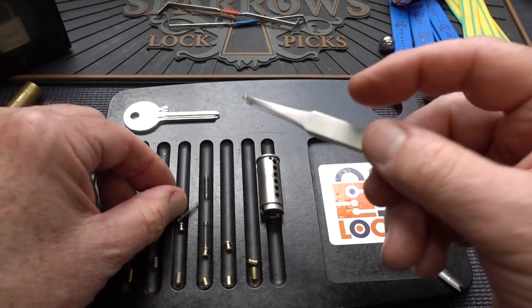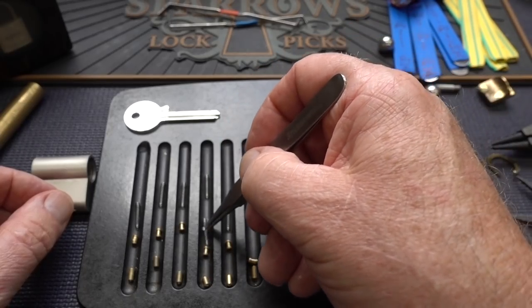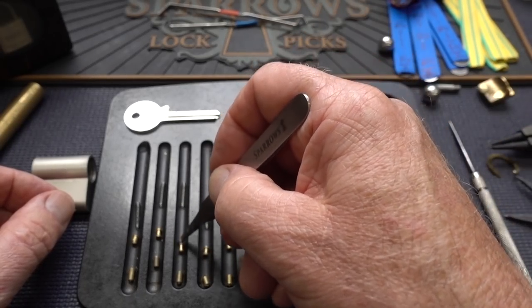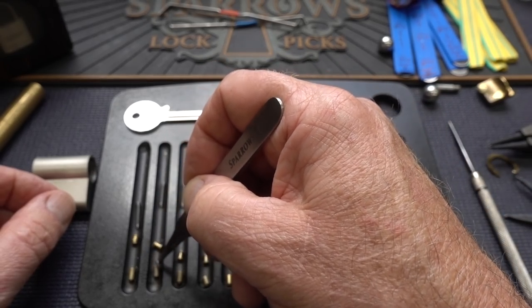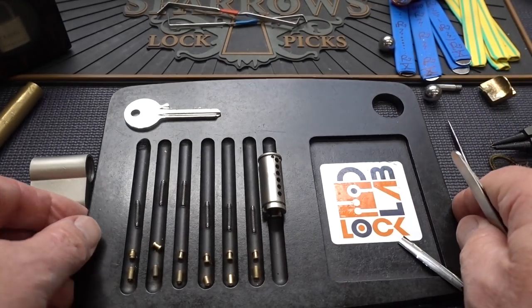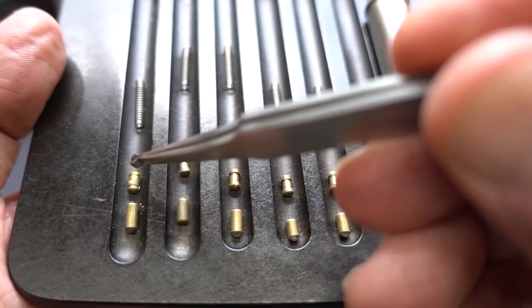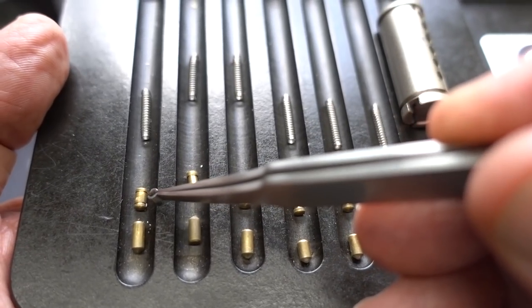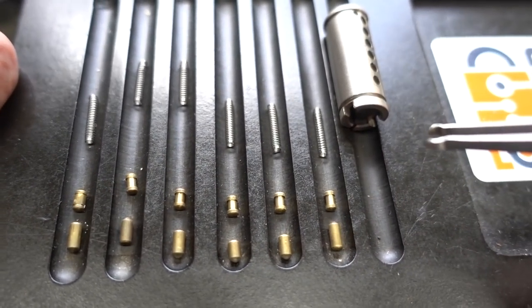Not a whole lot to that, guys. If you can pick spools, you can certainly pick your way into whatever container is protected by one of these. The only one that had me going was pin number one — did not expect to find that. An Assa-like serration, almost like a barrel pin, but not quite deep enough to call them that. That's what we're looking at.